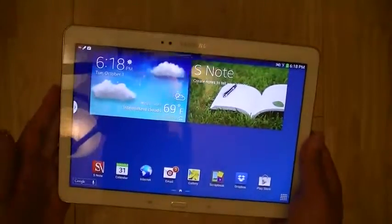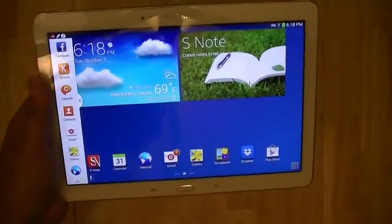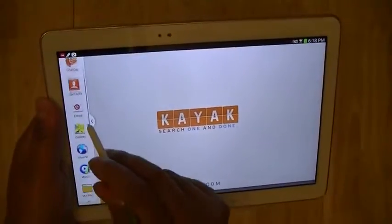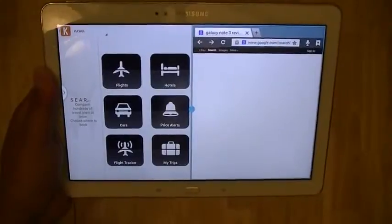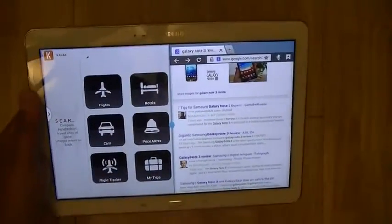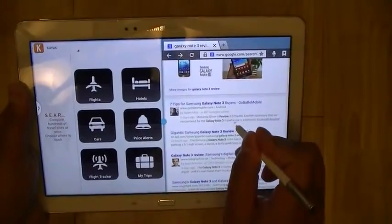The device has three gigabytes of RAM, so you have access to Samsung's award-winning simultaneous multitasking feature through Multi-Window, where you can run two applications simultaneously side by side. In addition, you can run additional applications on top of these by using the Air Command menu and drawing a pen window, which allows you to create floating windows on top.